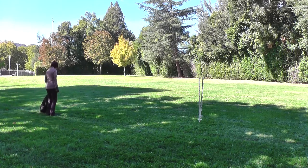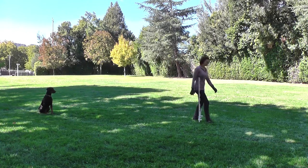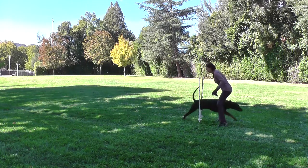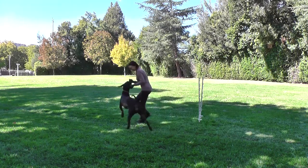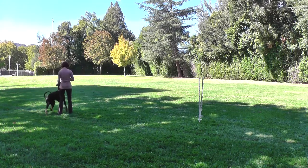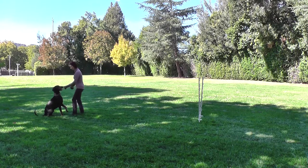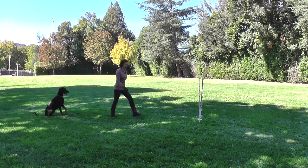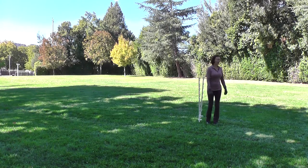Sit. Stay. Come. Yes — stay. He's a bit too fast today. I told you to stay. Come. Stay. Stay. Come. Yes. Good boy.